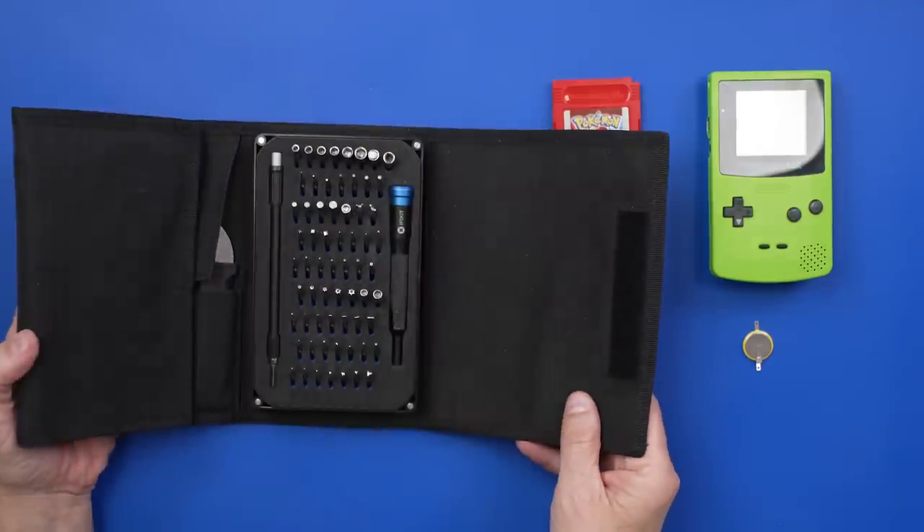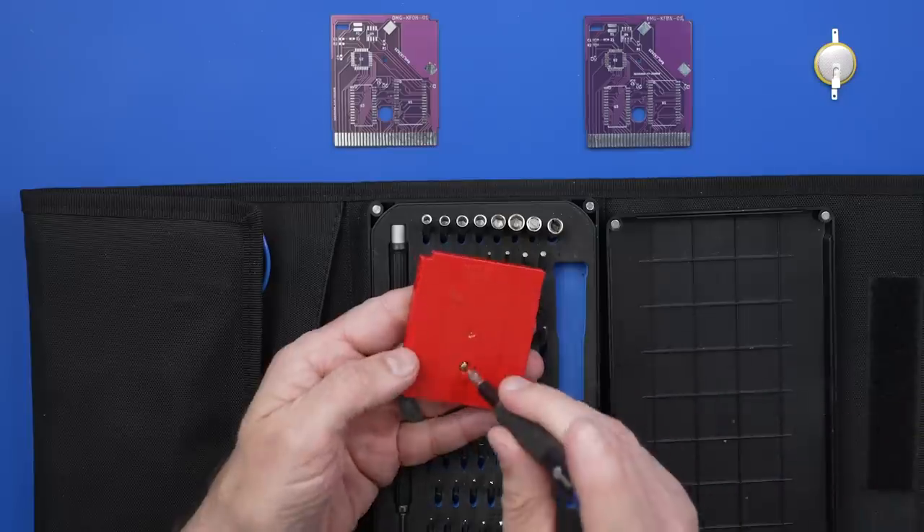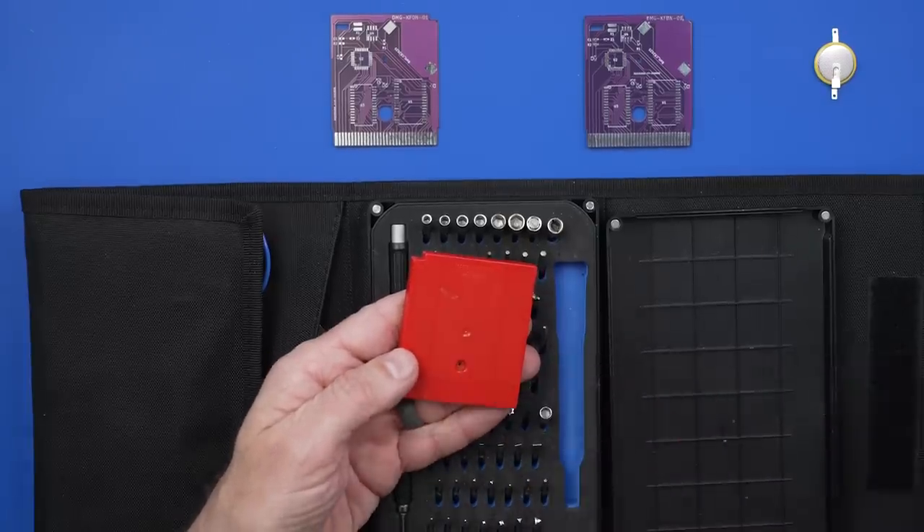This video is sponsored by iFixit — more on them in a minute. I'm going to be using the G3.8 bit out of my iFixit ProTech toolkit to remove the screw out of the back of the game.